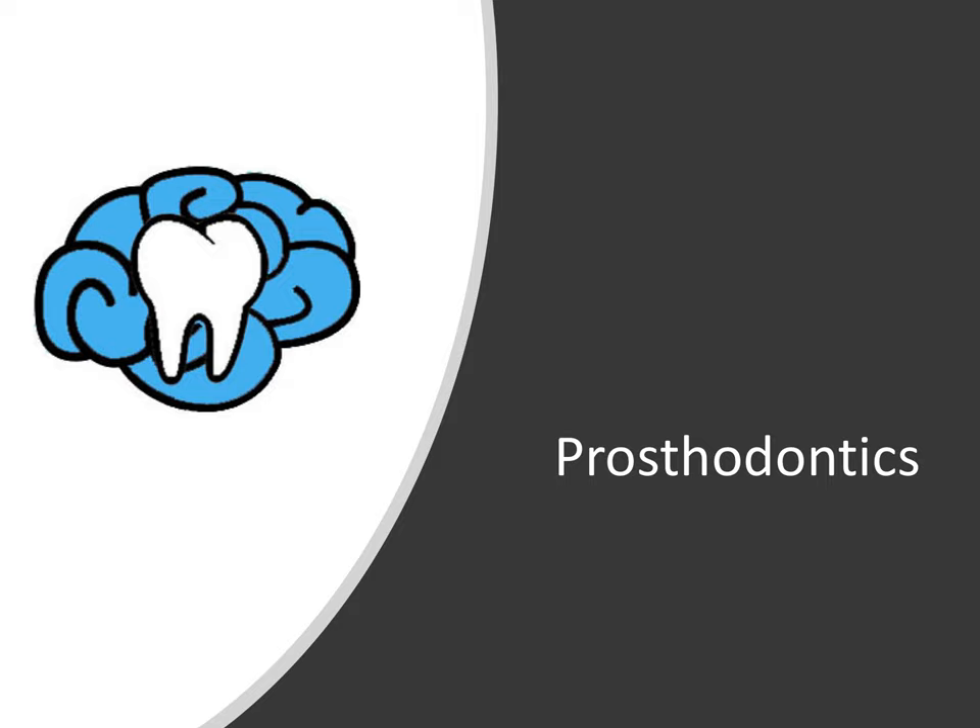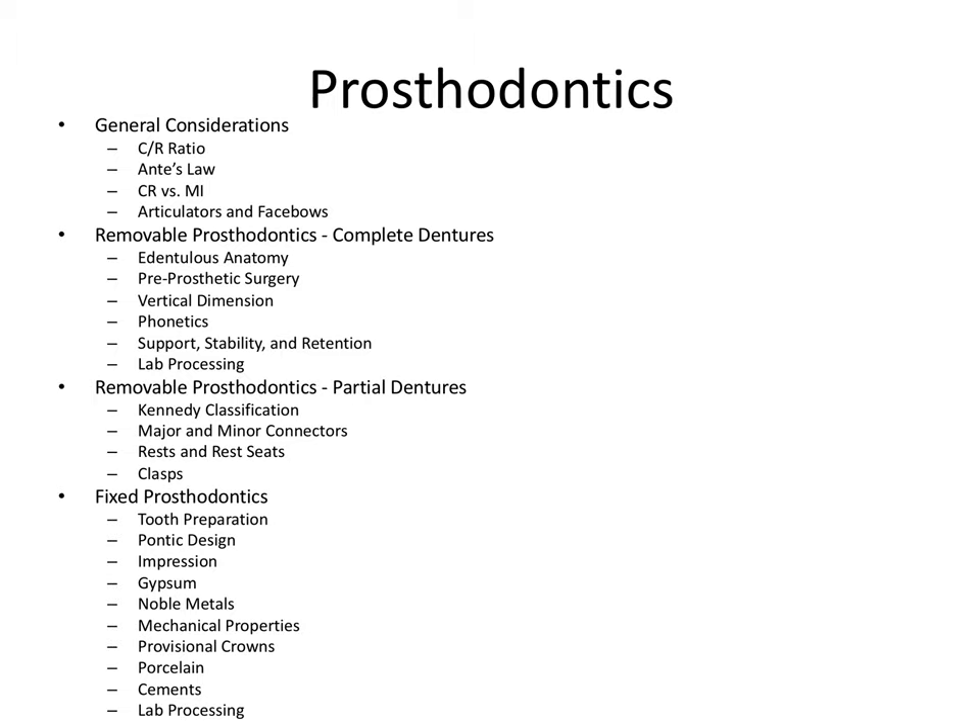Hey everyone, Ryan here and welcome to our final video of the Prosthodontic series. This is everything we talked about in our series and if you haven't already, I would definitely recommend watching all the videos. There are 24 total and I broke down the material covered on the board exam into categories focusing on the highest yield information, which will really help you answer questions on the board exam.